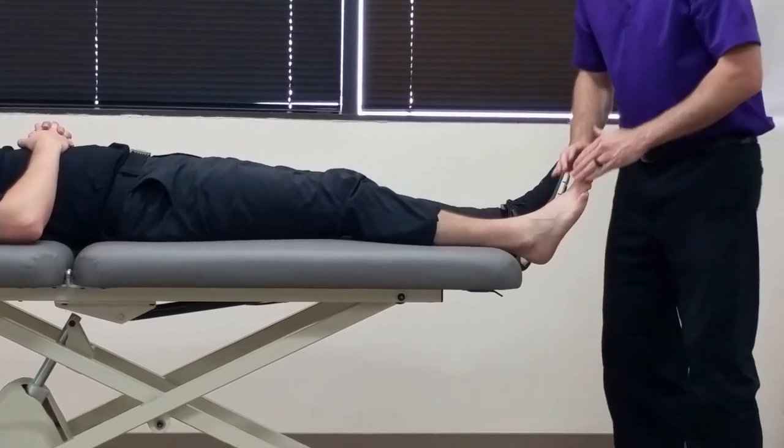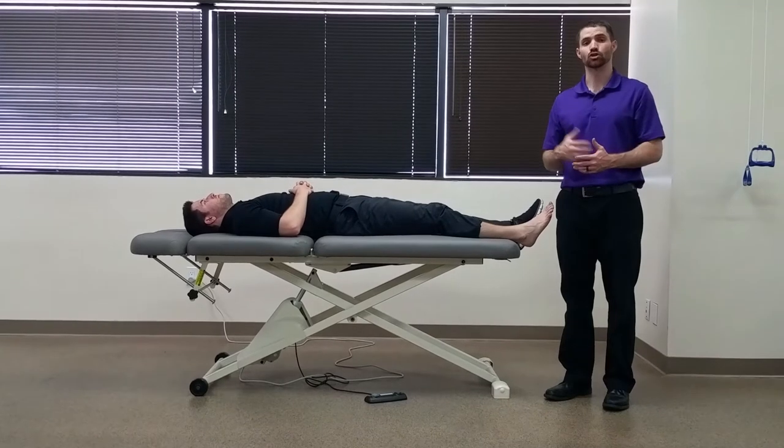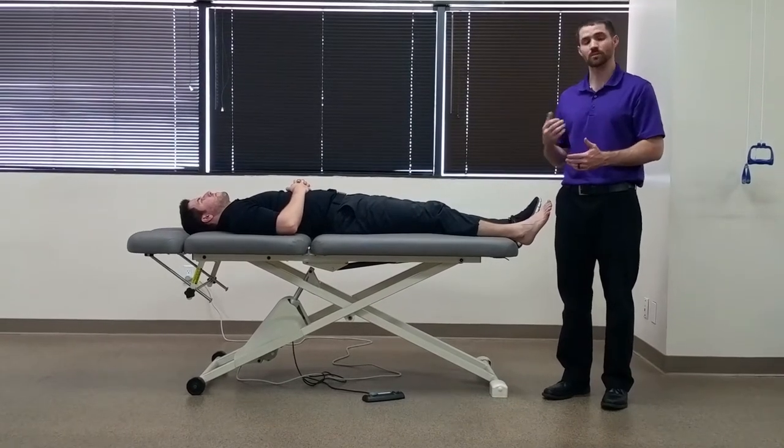A positive test would be a reproduction of the patient's symptoms there. Sometimes you may also get neural symptoms such as numbness and tingling.